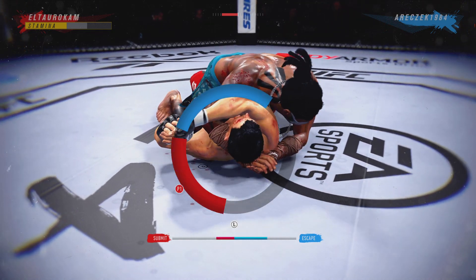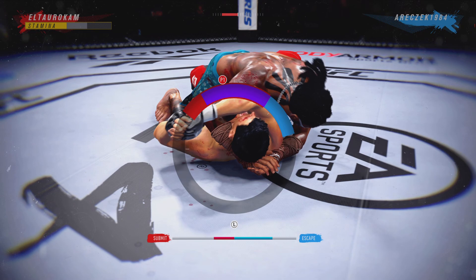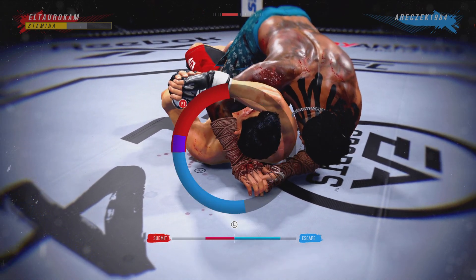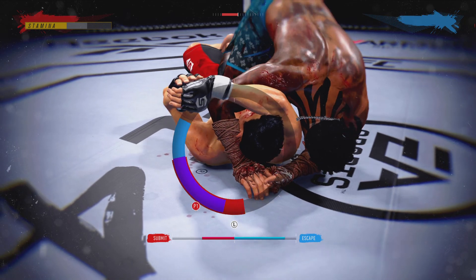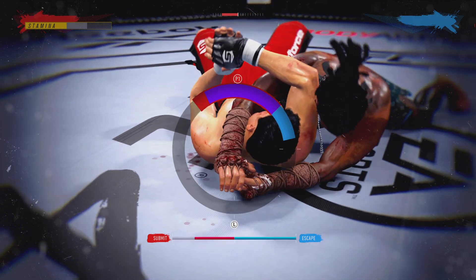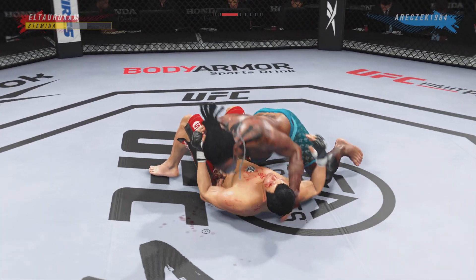He's gonna push the arm to the side, get his head against the mat. Now watch as he goes to the finish. Watch his chest go to the mat. He goes flat all the way — boy, he might have got it with control.